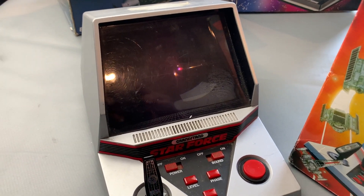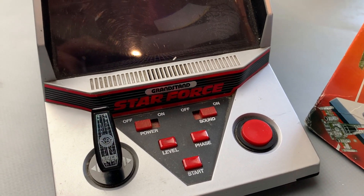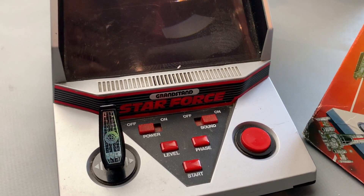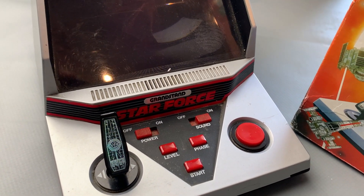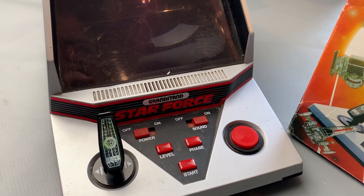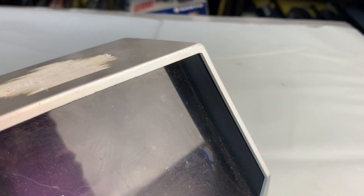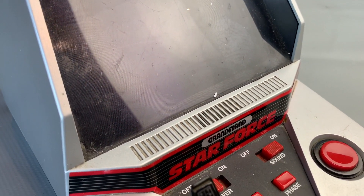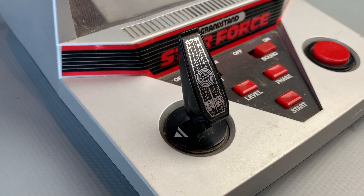It's quite a large unit, especially compared to Astrowars. More Firefox kind of size — I guess they thought bigger was better by then. Also sports quite a few buttons: level, phase, and start. We've got this real arcade-looking, very 1980s silver, black and red colour scheme with a joystick and a massive fire button for really giving those aliens a good hiding. You also have a sound on/off button so you could play after bedtime without your parents knowing.